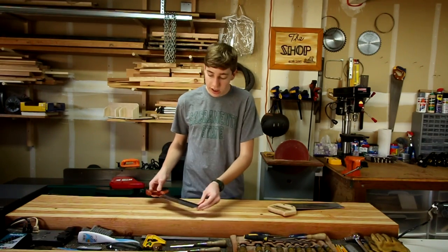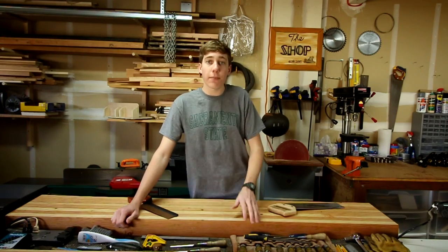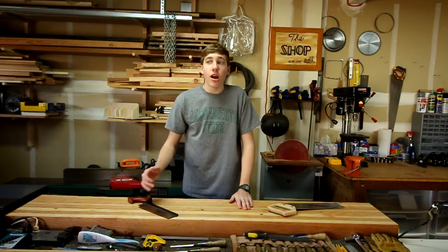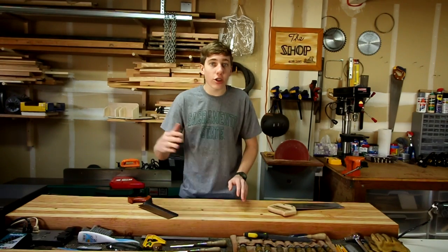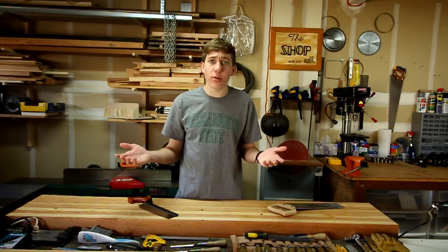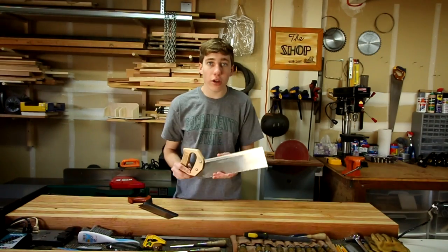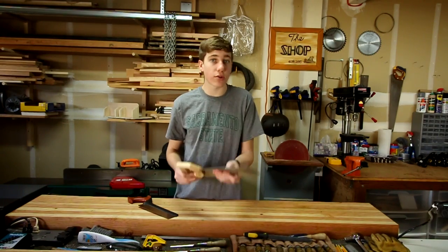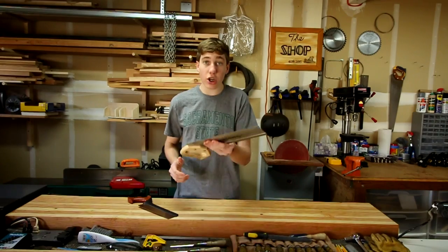Before we get into the video, I'd just like to say I myself try to buy the best quality things that I can, and sometimes that means spending a little bit of extra money. But this saw right here is a perfectly good saw for your average person. I've used this plenty of times — it works, it's great. You can cut miters with it, you can use your miter box. It gets the job done.